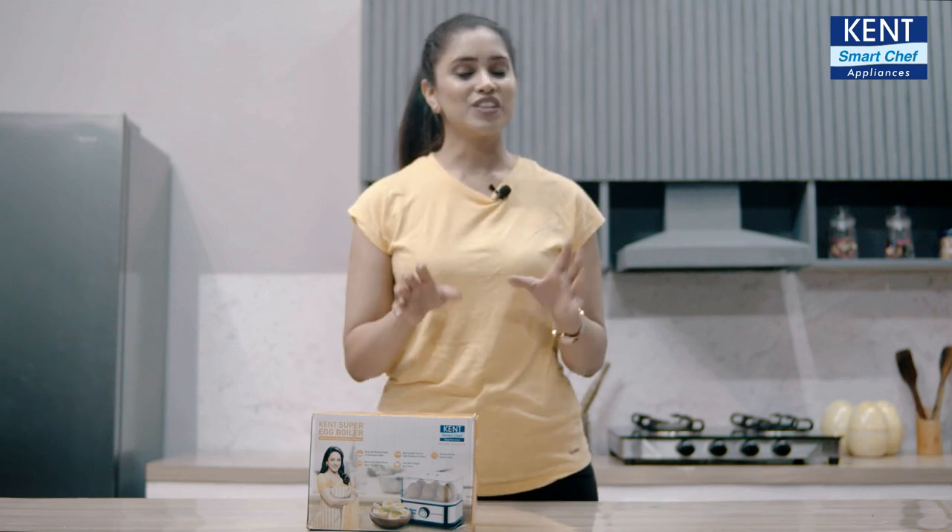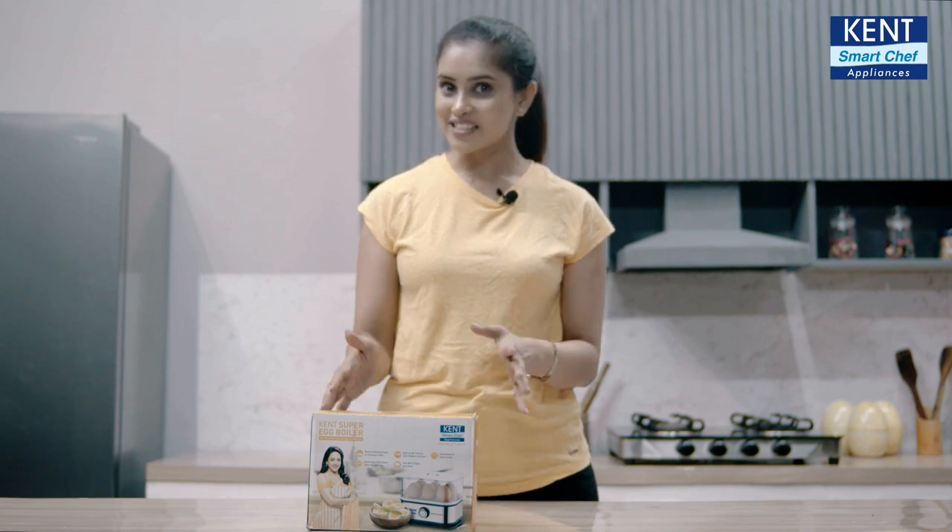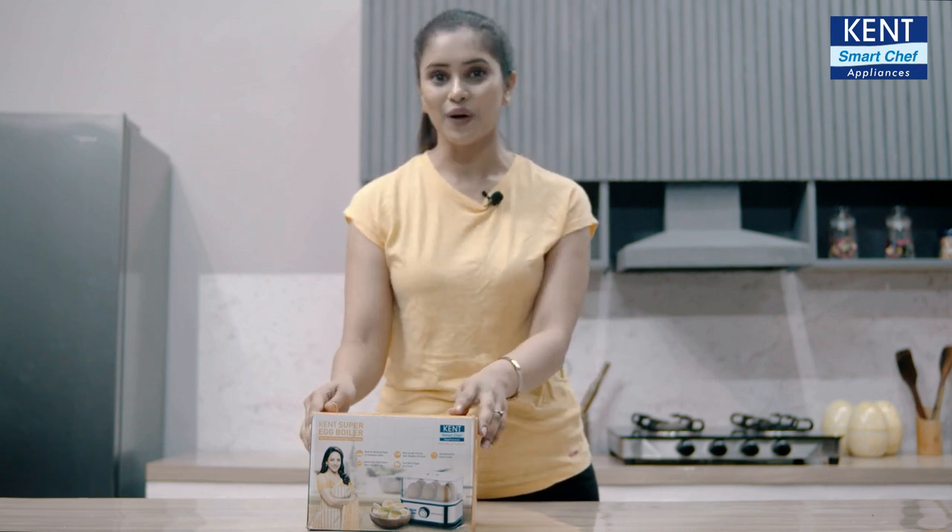Congratulations! You just bought the ultimate solution for all your breakfast needs. So, as it has arrived, let's open this Kent Super Egg Boiler.